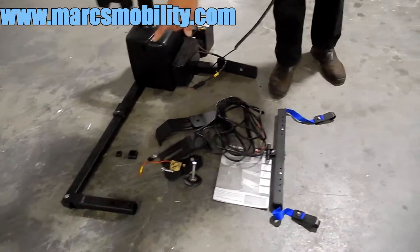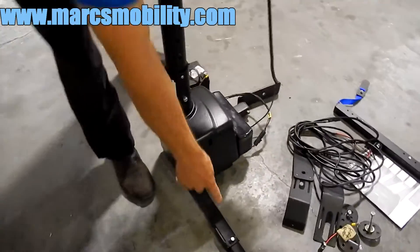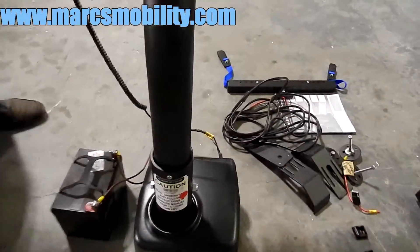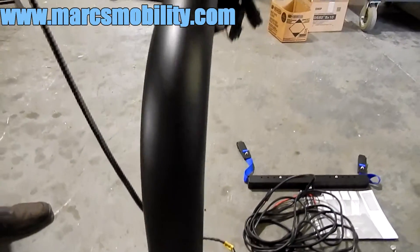It has the extra bars on the legs already — they can be removed, extended out, or cut in half depending on what vehicle you're putting it in. As I said, this lift is ready to go and it's in almost new condition.